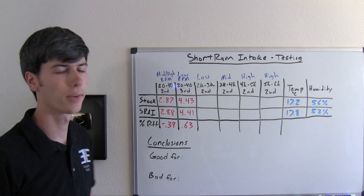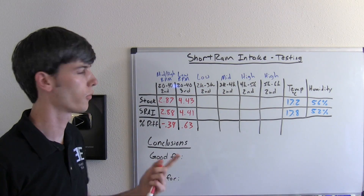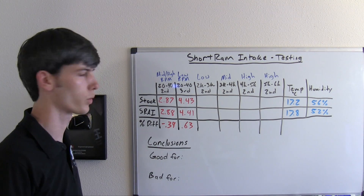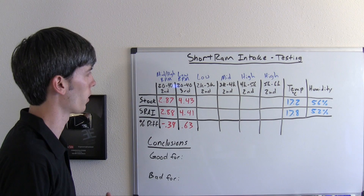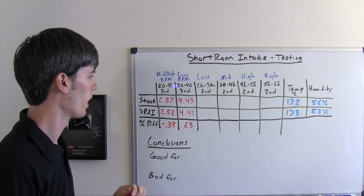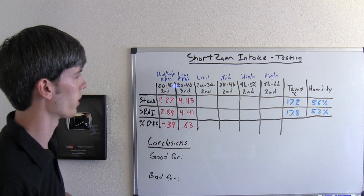The stock run averaged 4.43 seconds, the short ram 4.41, and this gives us a percent difference of 0.63 — so the short ram was slightly faster in the low RPM range. But once again these are very close numbers, so there's not really a significant difference there.